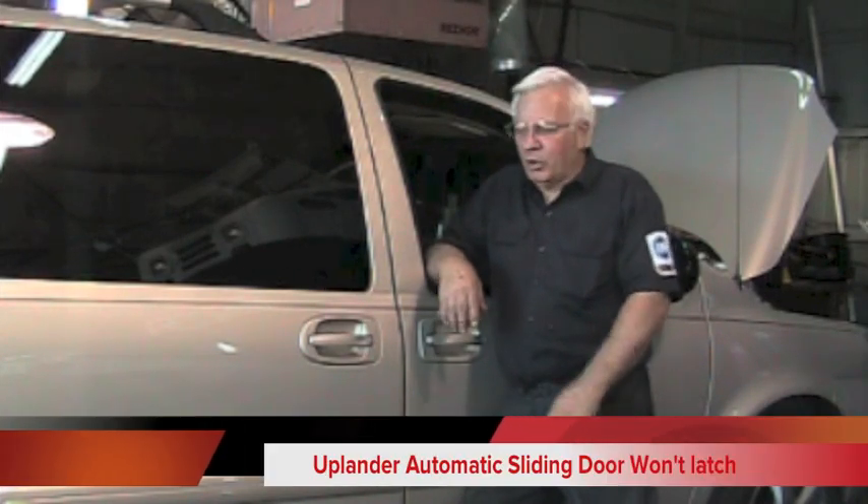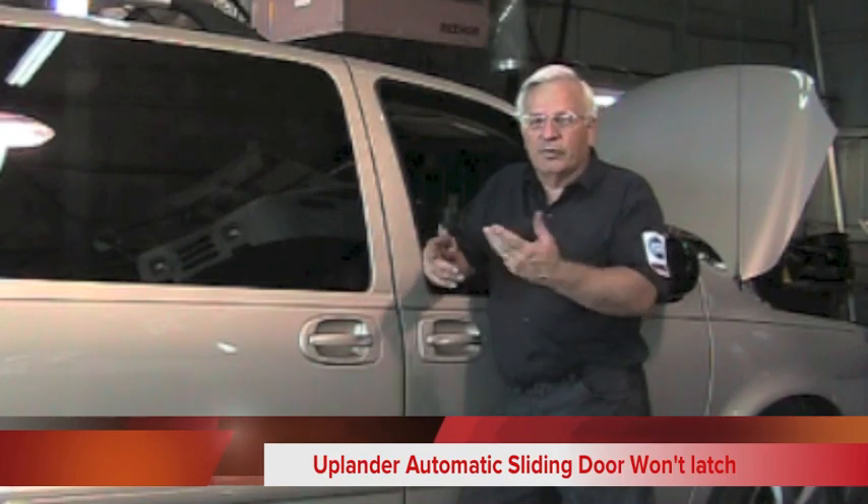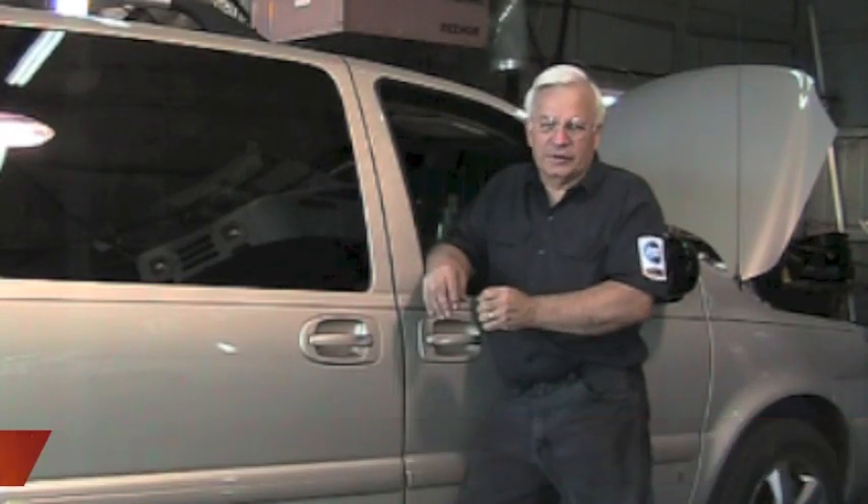This is Dwayne from RealFixersRealFast.com. Today we're working on an 07 Chevy Uplander with a problem with the doors. This seems to be a growing problem — if you've got an Uplander with a door that isn't working right, this might just be the fix.